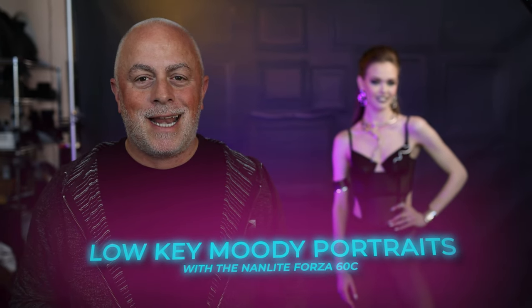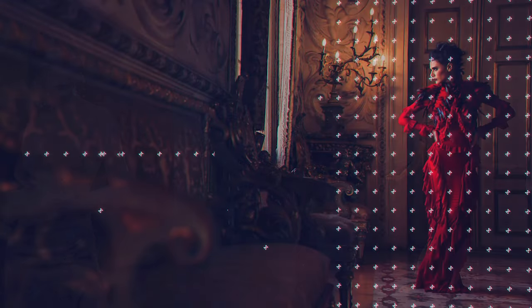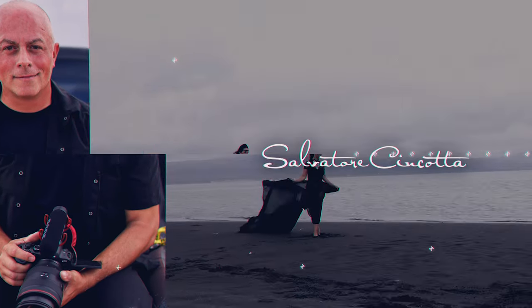Let's create some low-key moody portraits using the Nanlite Forza 60Cs. What's up, everybody? My name is Sal Sincotta. Today, we're going to create some low-key moody portraits using continuous light from Nanlite.